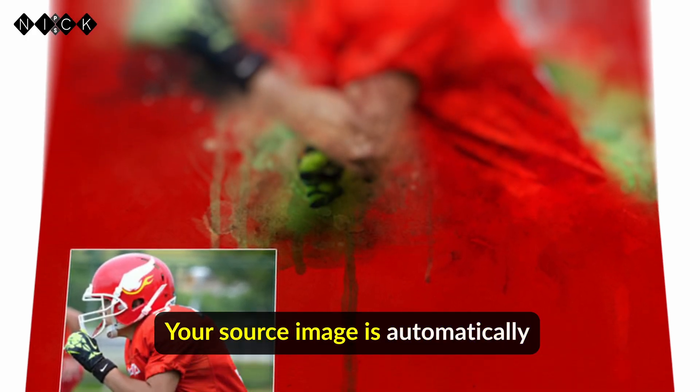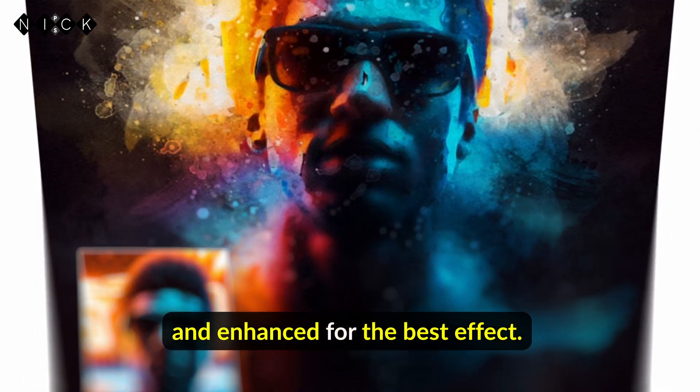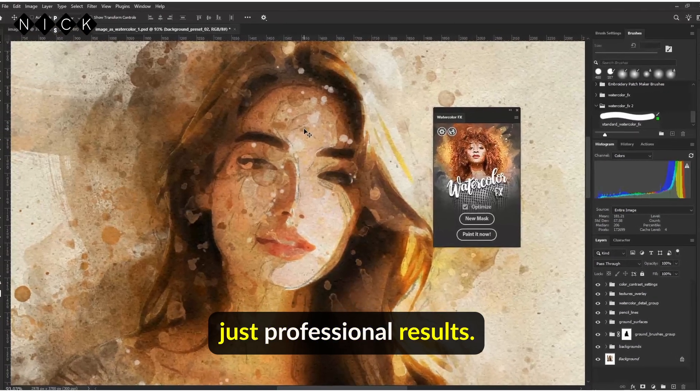Your source image is automatically optimized, resized if needed, centered precisely, and enhanced for the best effect. No manual tweaking, no hassle. Just professional results.